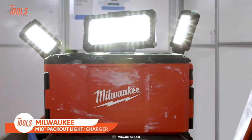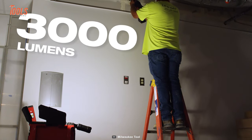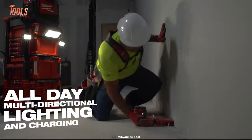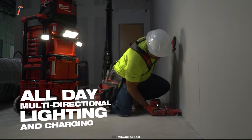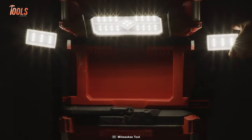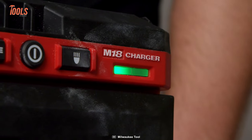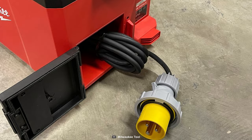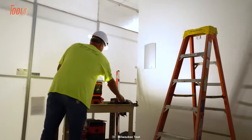The Milwaukee M18 Pack-Out light charger is your versatile companion, providing all-day multi-directional lighting and charging. Emitting 3,000 lumens of TrueView high-definition output, it's fully compatible with the Universal Pack-Out modular storage system. With three rotating lightheads, you have full control over lighting direction, whether on or off the stack. It offers three modes — high, medium, and low — for up to 31 hours of runtime using one M18 Red Lithium XE 5.0 battery. The light also features an AC input for continuous runtime and battery charging, a 2.1-amp USB output for device charging, and a storage compartment for small items.